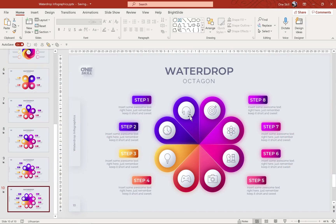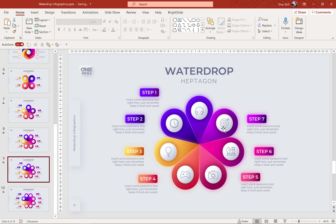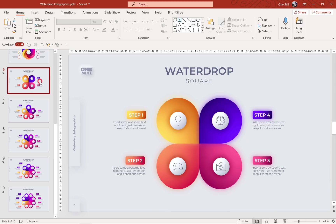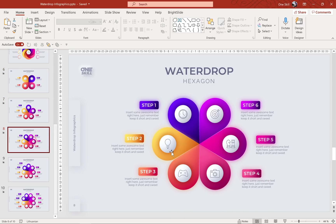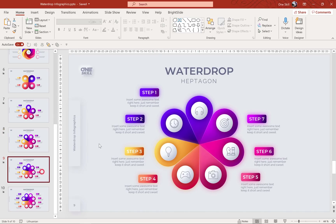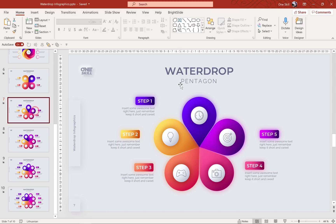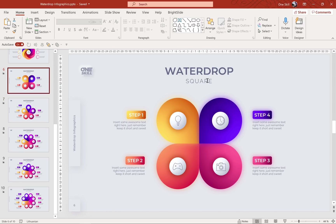I have created a couple of these water drop infographics. Here we have an octagon with eight water drops, a heptagon with seven, hexagon with six, pentagon with five, and square with four. In this video I'd like to focus on how to draw these water drop shapes, because as you can see in some of these infographics the water drops are quite thin and narrow — for example in the pentagon they're quite wide.